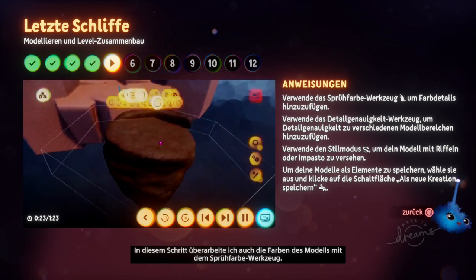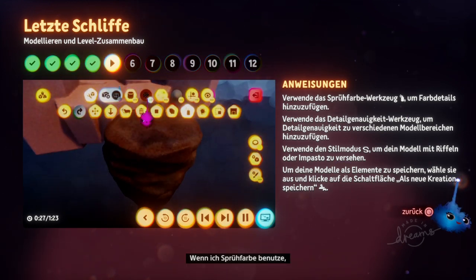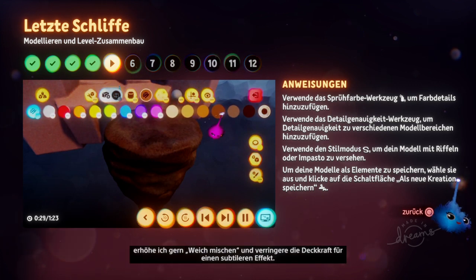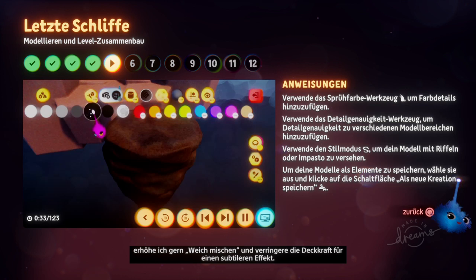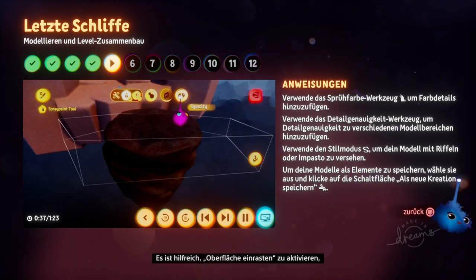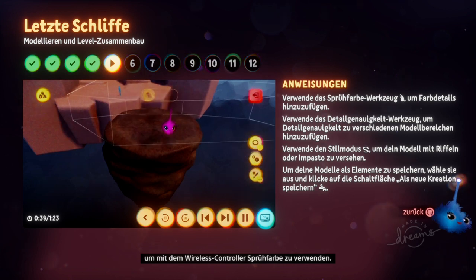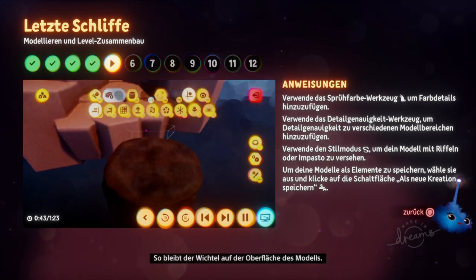At this stage I also like to touch up the colours of the sculpture using the spray paint tool. When using spray paint I like to turn up the soft blend and turn down the opacity so it's nice and subtle. I also find it useful to switch on surface snap for spray painting with the wireless controller, as this keeps the imp on the surface of the sculpture.